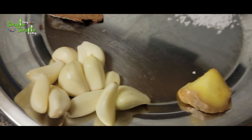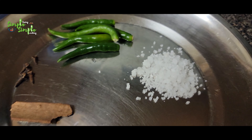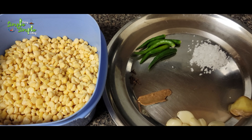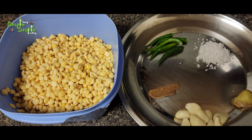Now let's make the other preparation. I have taken 10 to 12 cloves of garlic, one inch of cinnamon, five cloves, six green chilis, salt, and ginger. Along with all these ingredients, take one handful of chana dal and add everything into a mixi or blender.